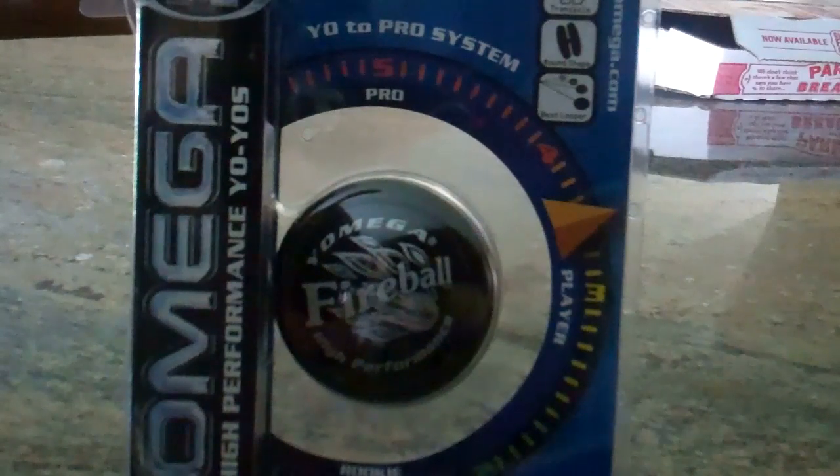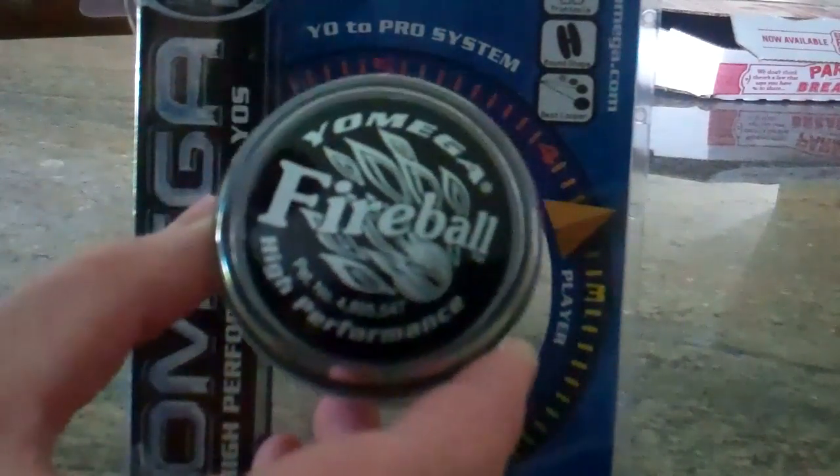Hey guys, Coulter here with Yomega.com, and today I'm going to show you guys the Fireball. If you haven't seen a Fireball before, I'm glad I get to show it to you, because the Fireball is awesome. It's been around for next to forever — actually my second yoyo was a Fireball. That was in 2003, and it is now 2013 as of this video, and that Fireball looked just like this one.